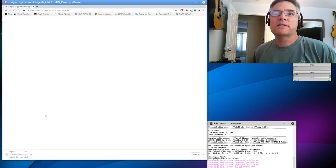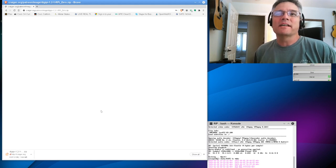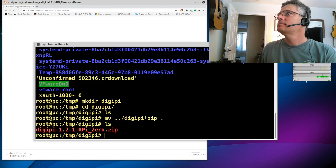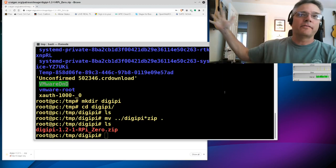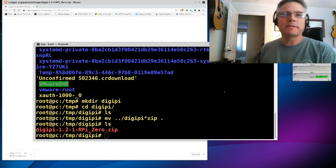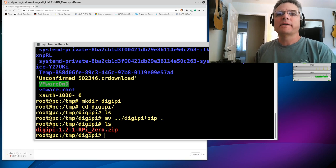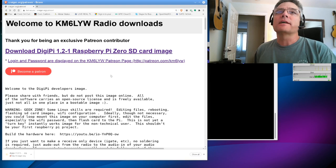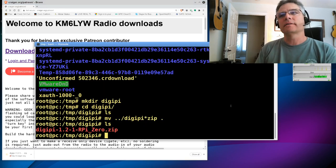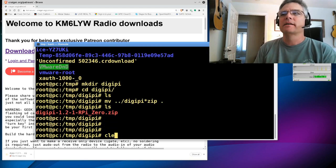It says two minutes left — I'm not on the best internet connection, so I'm going to pause and warp through time. After the time skip, the download completed — it took about a minute and a half. I downloaded the file from craiger.org/patreon and put it in a directory called /temp/digipi.